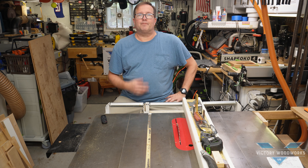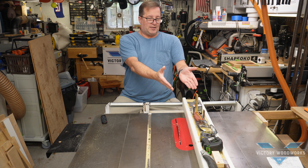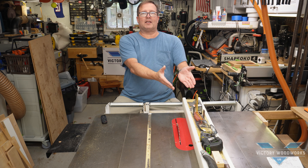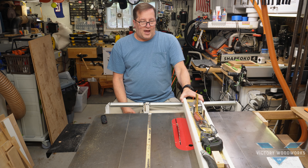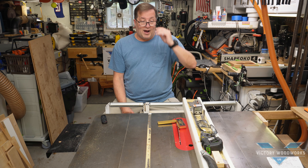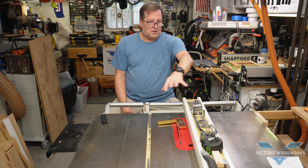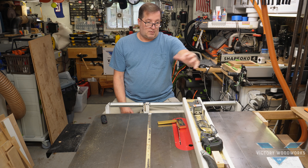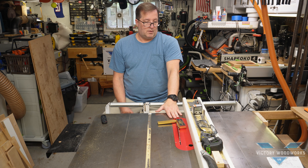Welcome to Victory Woodworks with Vic. Today we're going to do a little project for the shop — something to help with storage on top of my fence so it'll be a whole lot safer and easier to use. For years I've done this, and then the other day my square fell down onto my saw. Good thing it wasn't on — nobody was injured. But the potential for damage and injury there was great.